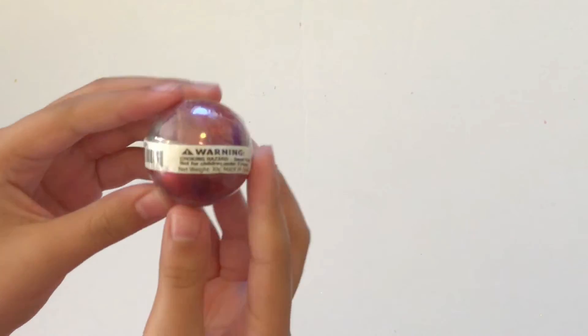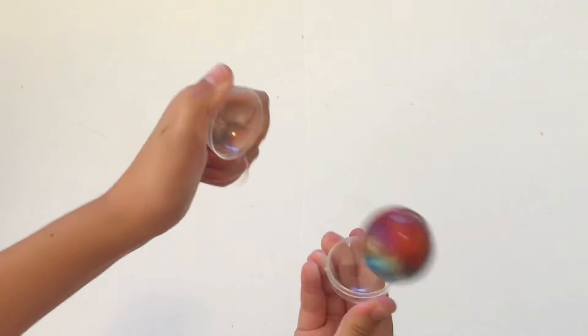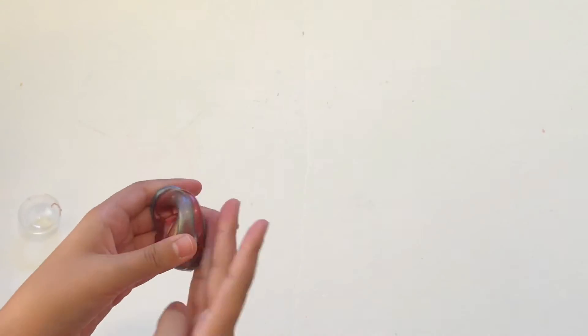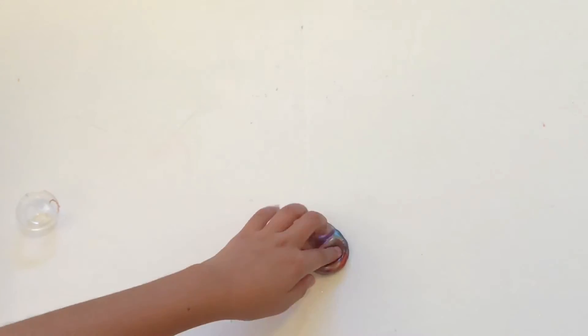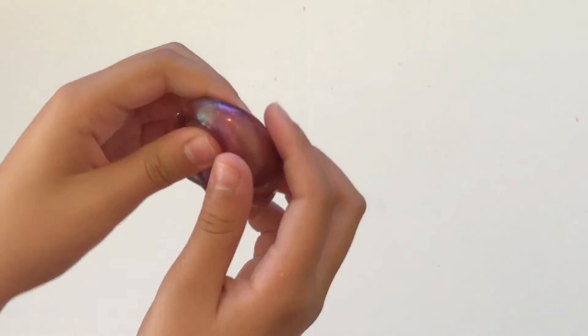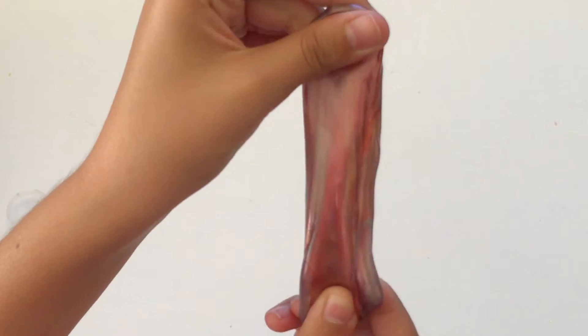Oh, that's pretty — it's like a galaxy slime ball. Yeah, this one's nice. This one is the one that feels most like slime so far. It's more of a putty but it feels more like slime than the other ones. I like this one and it's really pretty — the galaxy colors are really nice. It's not too stretchy but it still feels cool.